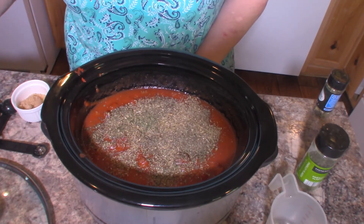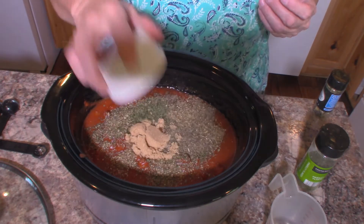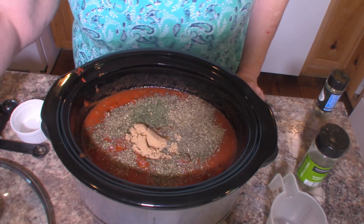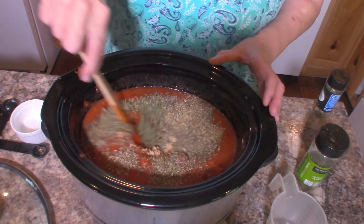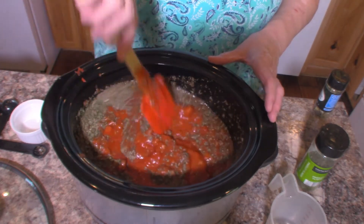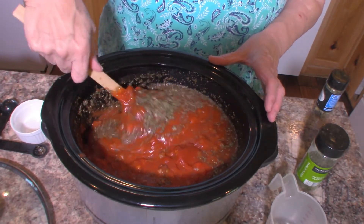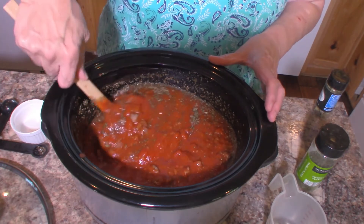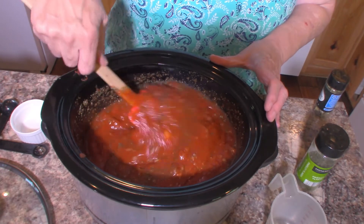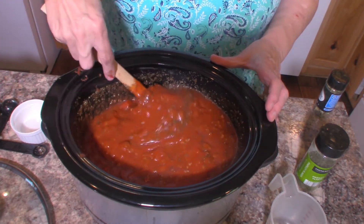And we are going to add two tablespoons of brown sugar. Now this has a lot of canned tomatoes in it, and because of that we're going to add that brown sugar. The brown sugar is not going to make this sweet by any means — it will not make this a sweet sauce. But what it's going to do is cut that acidic taste that canned tomatoes tend to have, and give them a much fresher taste. And believe me, if you don't use it, you will definitely taste the difference.